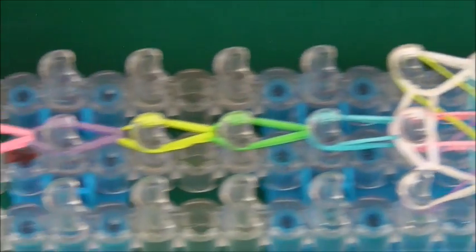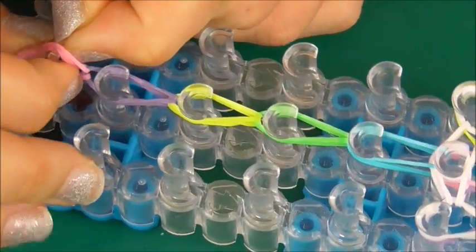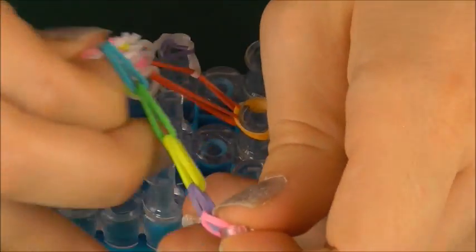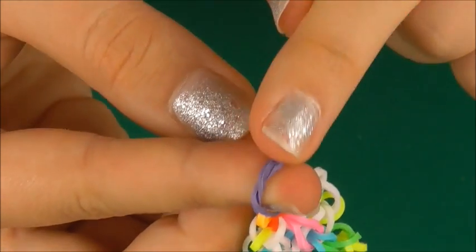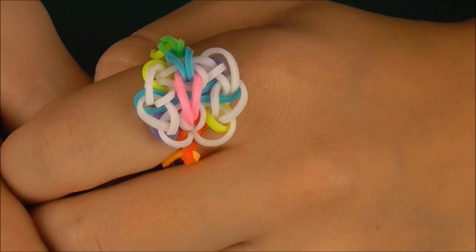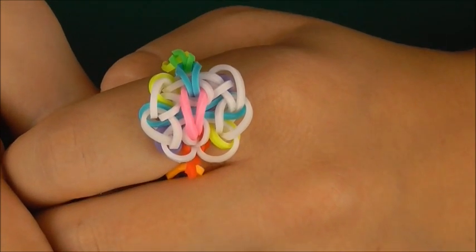You should have something that looks like this. Get an S clip or a C clip and attach it to this side here. Then take it off your loom. When you've got your ring, attach the S clip or C clip to the cap band at the end — which was the purple — and here you have your Jasmine Butterfly ring created! I really hope you guys like this original tutorial on how to create this ring. If you did, remember to give it a big thumbs up, you can subscribe and leave a comment below. Alright guys, I'll be seeing you in my next video. Bye!